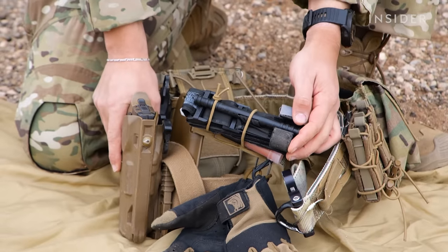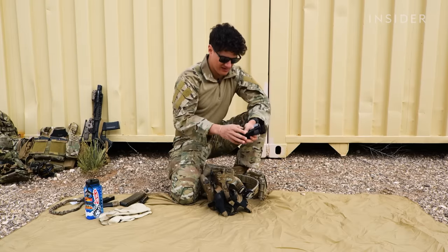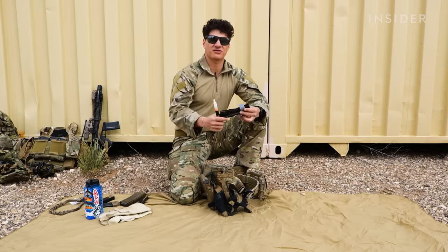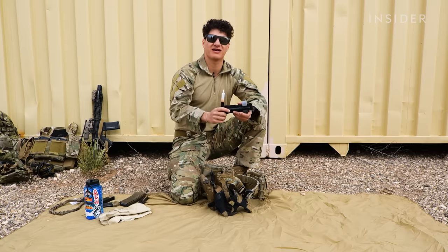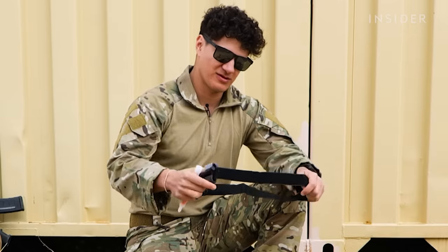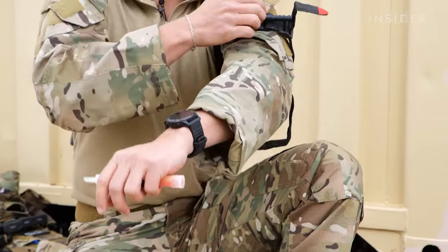Moving on. I have a tourniquet right here. It's just secured by some bungee cord. So I have a tourniquet and then I have a red chem stick, which we mark whenever there's a tourniquet. We place a tourniquet on somebody, we'll mark it with a red chem stick just in case somebody comes by and lets the other person know that that person has a tourniquet on them. The tourniquet would be placed on somebody — so I'll do it on myself just for show. High and tight.